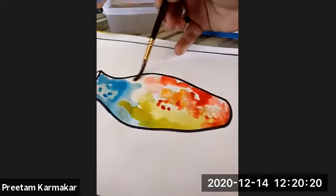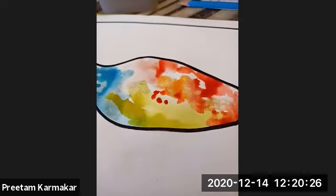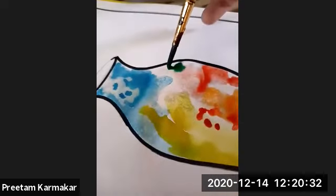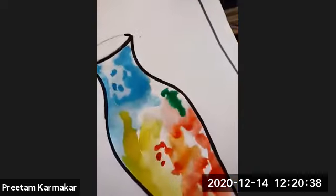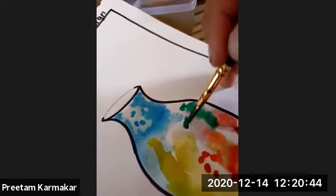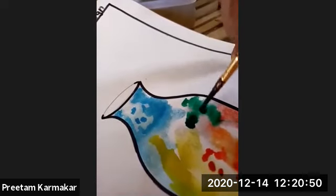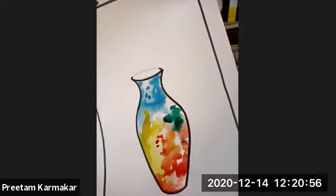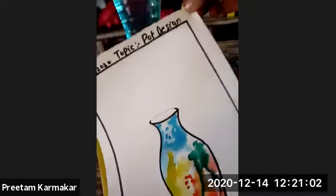This is how you're going to do it. Here I'm going to use a green color — just look at how the color is flowing. See how the color flows — this is your flowing technique. I hope each and everyone is understanding this. This is your flowing technique, how you're going to use it.